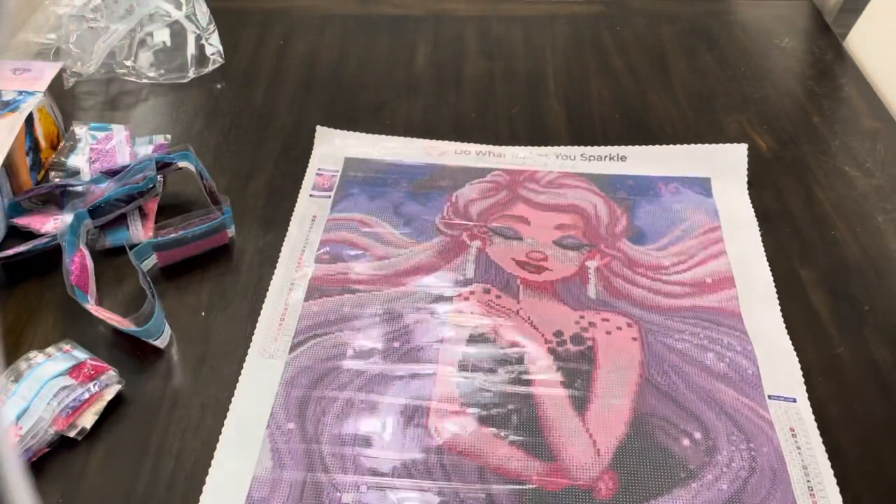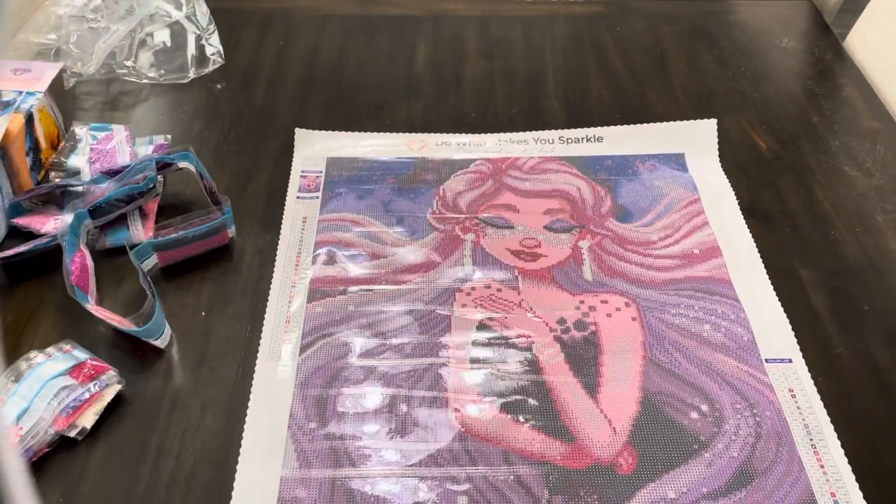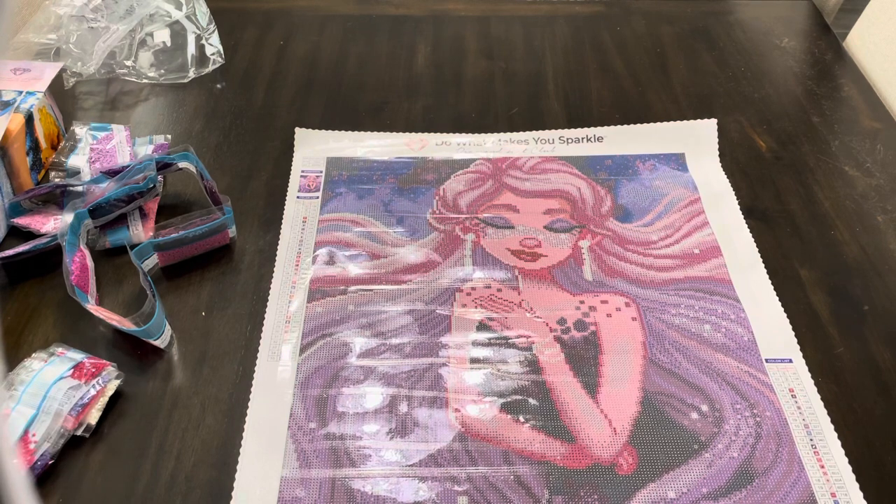I'm excited to get working on this. The drill quality looks good as I was looking through them — it's with their new drill machine. So I'm excited to get started.